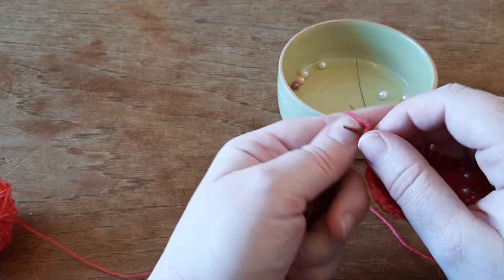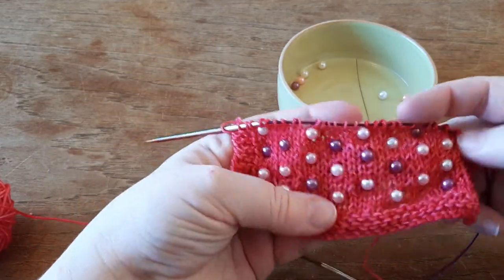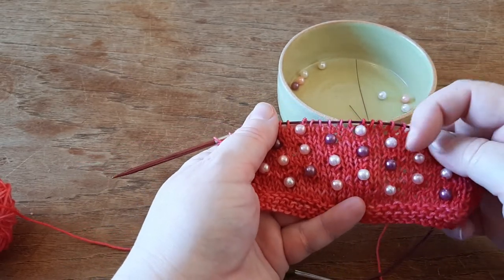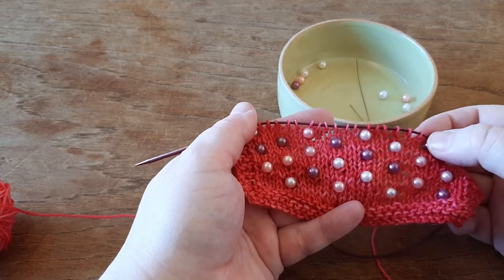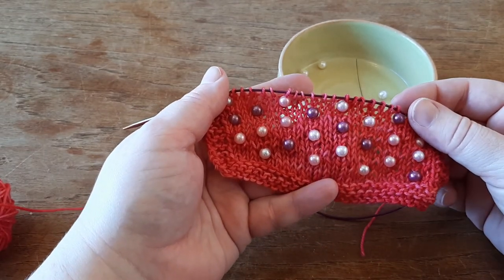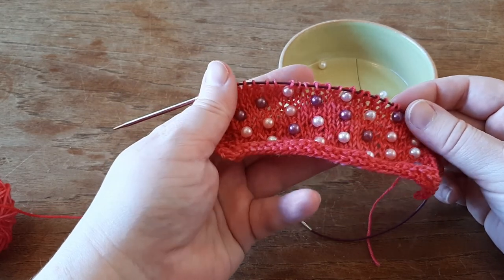The reason why I like this method of putting on the pearls is that I am certain the pearls are going to stay on that stitch where I've placed them — they won't glide to another place on the knitted work. So this is how I do it; I hope you will enjoy it and have fun with it.